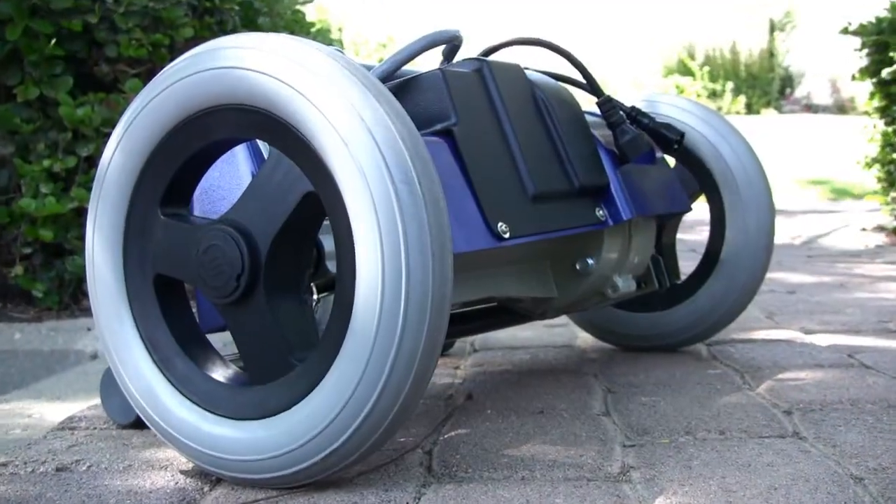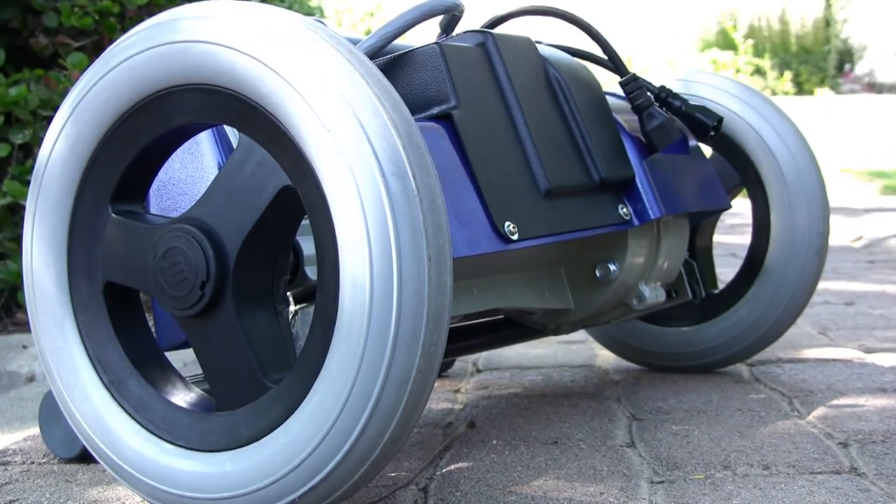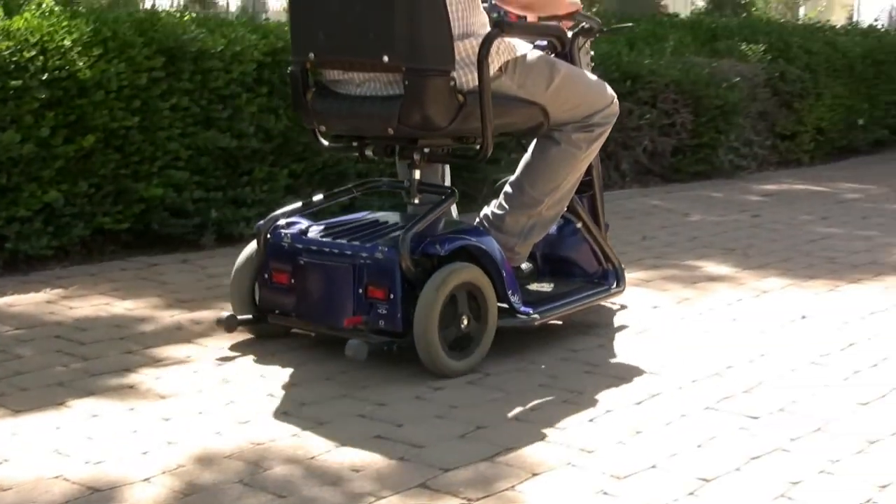The Superlite's powerful rear motor gives it an extended range of up to 18 miles on level ground.